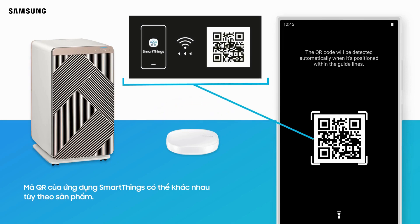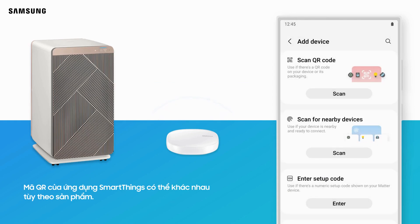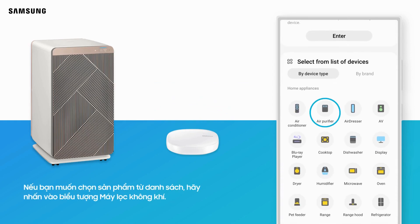SmartThings app QR codes may vary by product. If you want to select the product from the list instead, tap Air Purifier below.